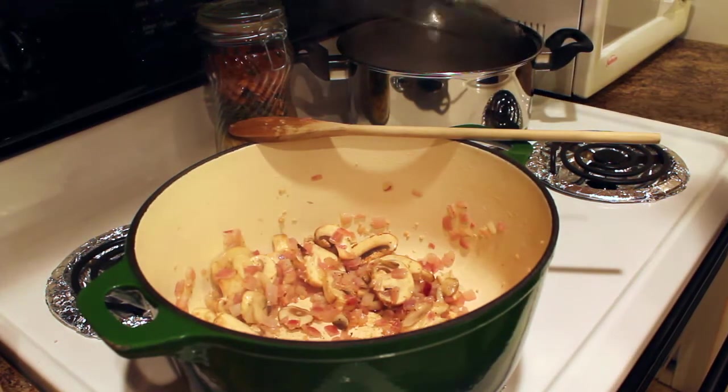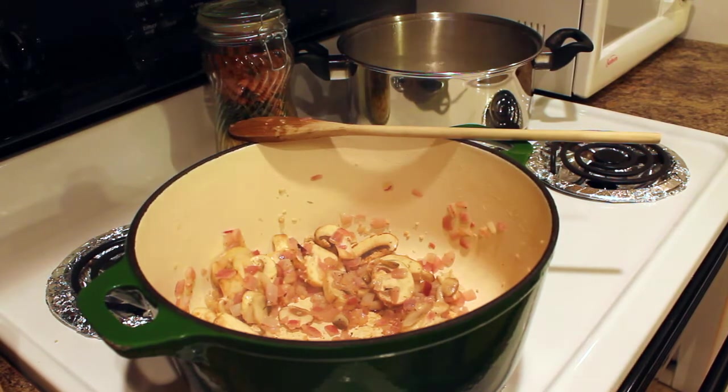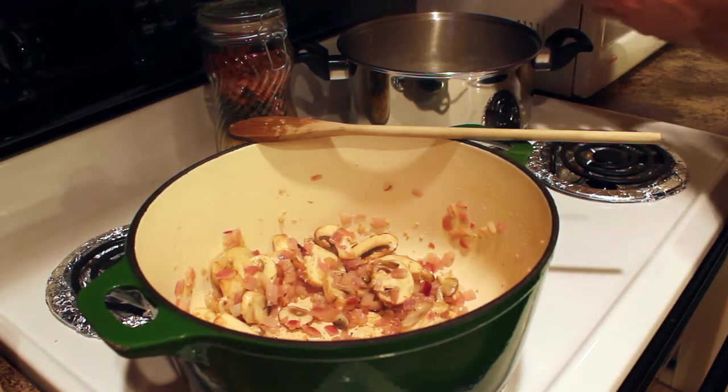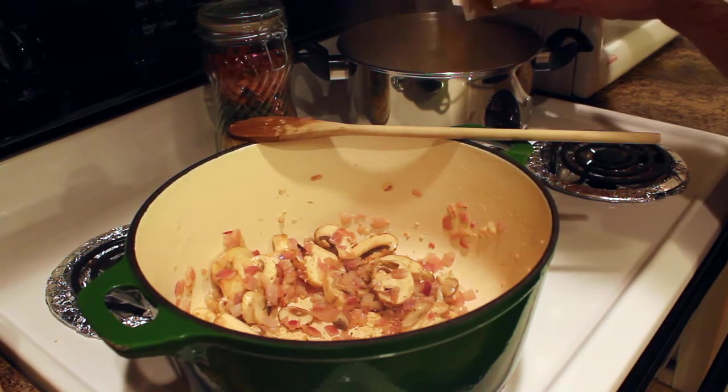By this time your pasta water should have come to a boil. We'll add eight ounces of pasta — using bow tie whole wheat pasta, about half a box.